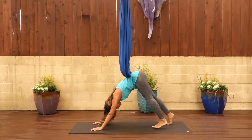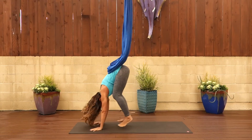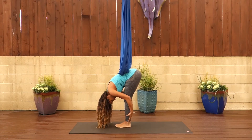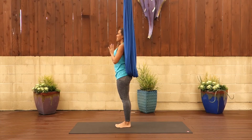Then exhale yourself back into downward dog by pressing back. Maybe you need to shorten your stance by stepping your feet in at hip distance apart. When you're ready, step yourself under your plumb line. Inhale halfway up. Exhale full forward and then inhale swan dive those arms up to the sky. Exhaling, bringing the hands down to heart center. Namaste.